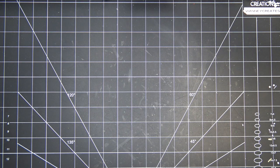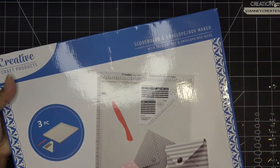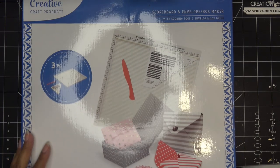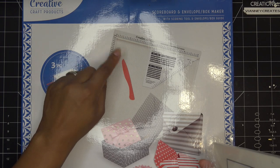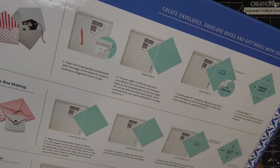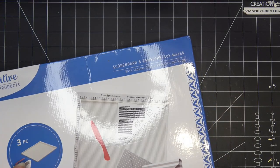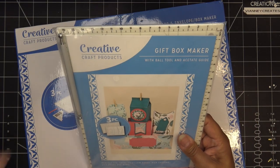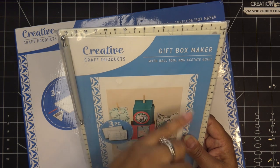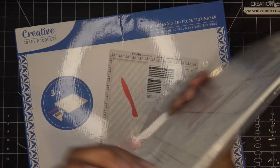I also grabbed a couple of basic tool items from Creative Craft Products, another CraftStash exclusive lineup. This is the Scoreboard and Envelope Box Maker with Scoring Tool — it comes with three pieces: a corner piece for envelopes, a bone folder, and the scoreboard itself, which goes up to 12 inches.